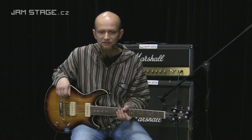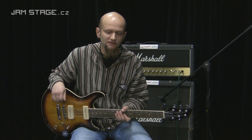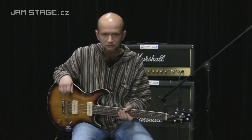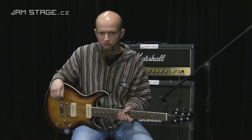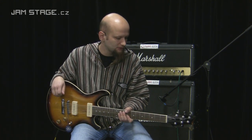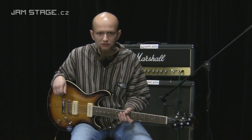Ahoj, dneska si představíme kytaru nižší střední cenové třídy. Je to kytara KORT M520. Je to kytara vyrobená v Indonézii. Povšimněte si, že v dnešní době už i ta Čína je prostě pro výrobce drahá, takže v Indonézii je opravdu takový ten low-end.